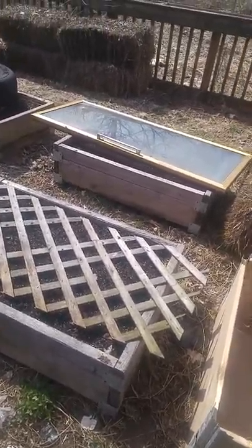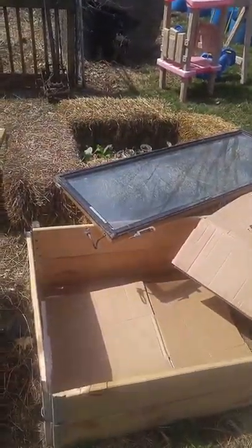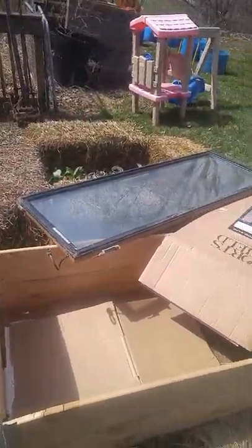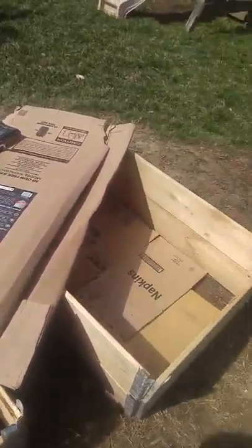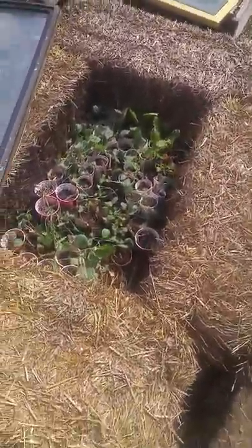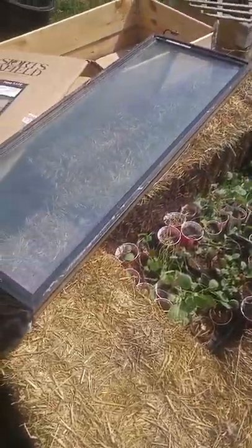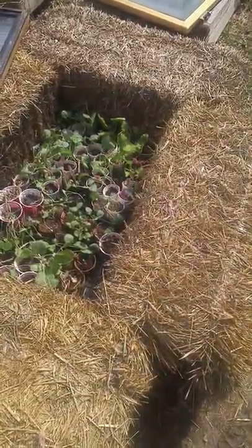I've got these doors — there's one here and one here. They were laying alongside the road; they're from an old refrigerator cooler that you might find at a gas station. I took some straw bales that I had here and made myself a cold frame, and I've been using those doors on top.